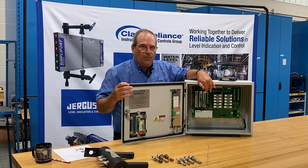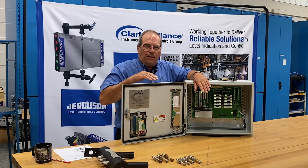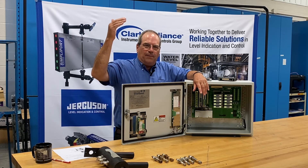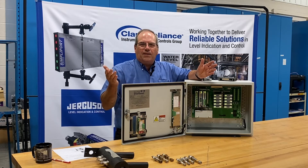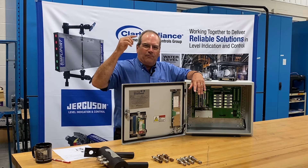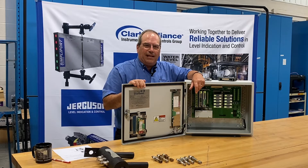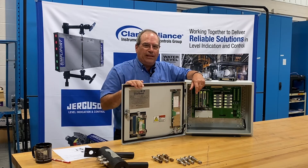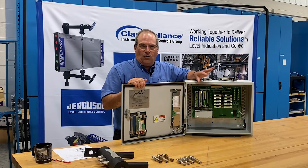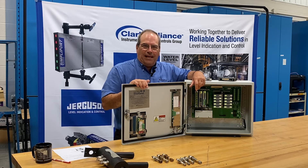The 4 to 20 milliamp board is designed so that it responds to each probe with 3.85 milliamps when there's no water in the column, 4 milliamps when the lowest probe sees water, on up to 20 milliamps when the highest probe sees water. For example, in that 16 milliamp range with 10 probes, each probe would add approximately 1.6 milliamps if all probes were equally spaced. If you choose to space the probes in unequal increments, the amount of contribution each probe makes can be adjusted independently and quite easily.